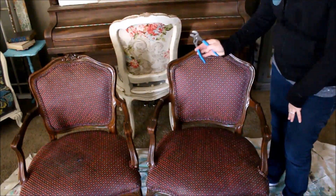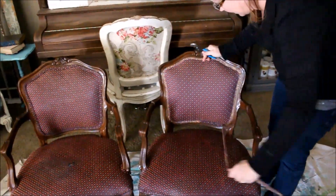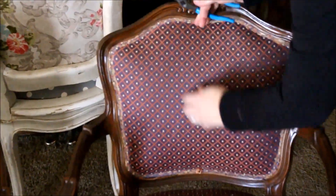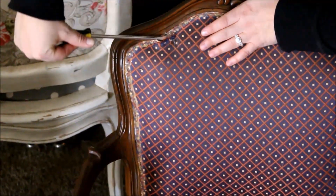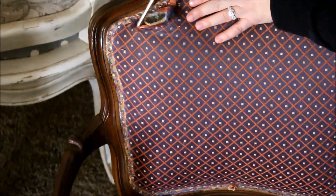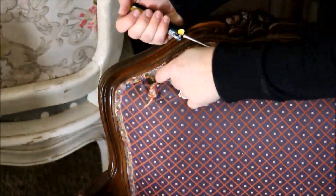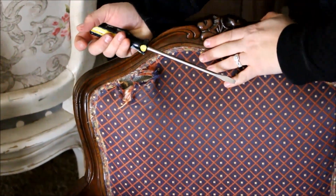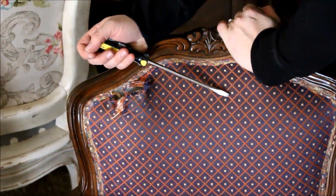The first thing we're going to do is remove our fabric. I'm using my pliers and just ripping off the trim. Once I get the trim off, I'll take off the fabric. Sometimes it's a little difficult, so I use my screwdriver to get under it and peel the fabric up, then go all the way around. Whenever I have staples poking up, I'll use my needle nose pliers to take those out.